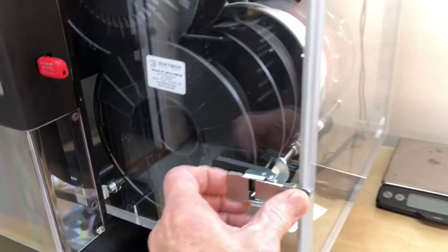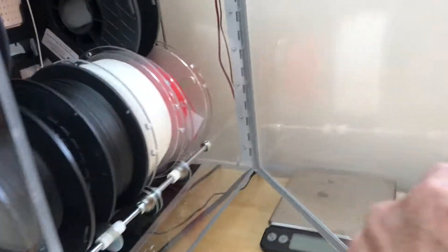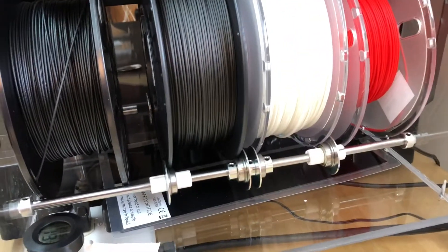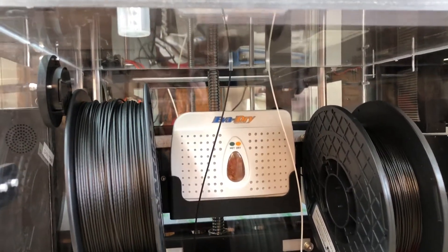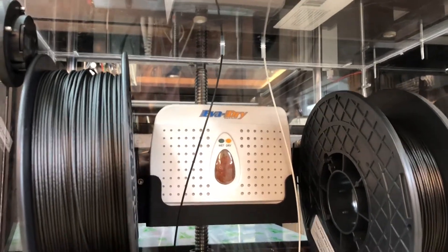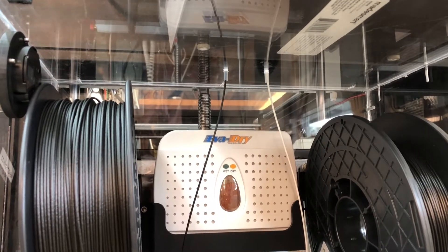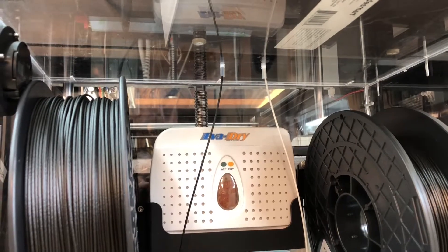The spools rest on two 5/16 inch shafts. The two primary feed rollers — as you can see I've got PLA, white PLA, and the 3DX Carbon-X in the two feed locations — and my Bowden tubes have been extended and brought down into the interior. So it makes it really easy to get the filament up through there.